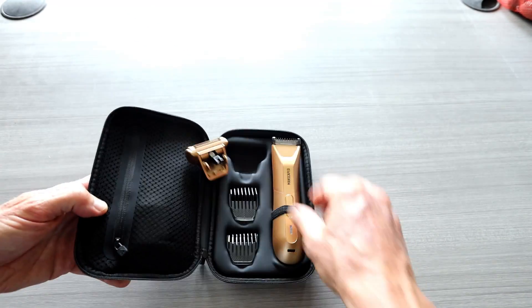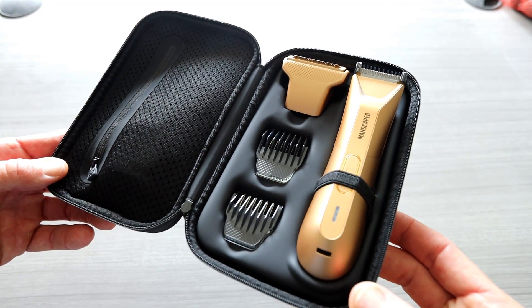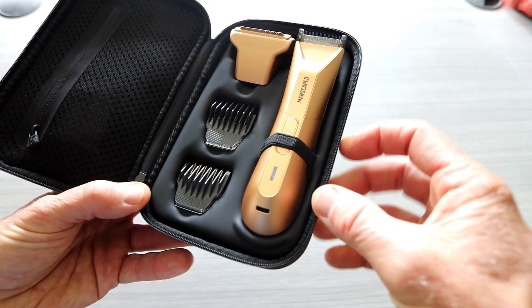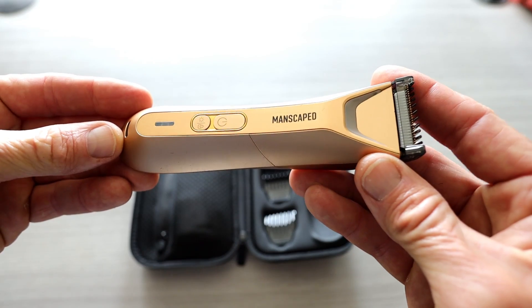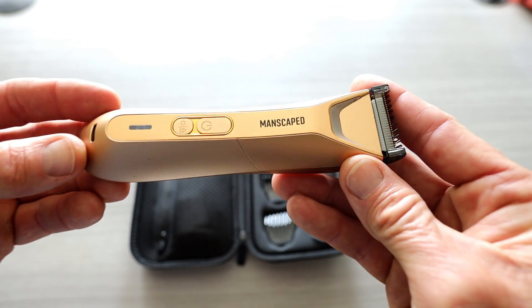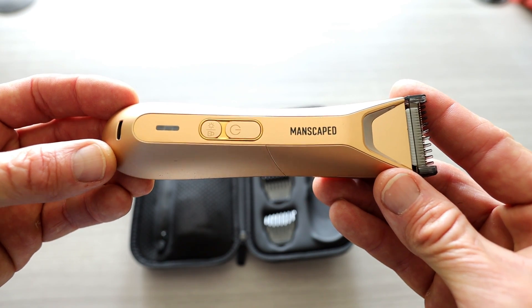Opening it up — ladies and gentlemen, that is a beaut right there. Forged Gold — so different than their black color, of course. Beautiful, beautiful color. I like what I'm seeing. I don't think the camera is doing it complete justice, but it's a beautiful gold color.